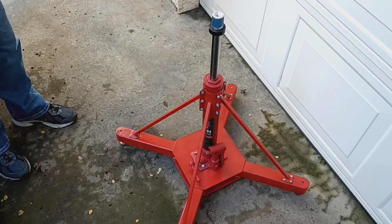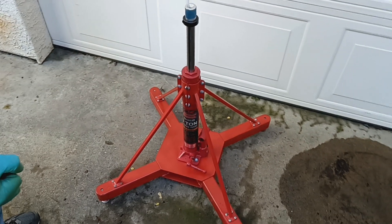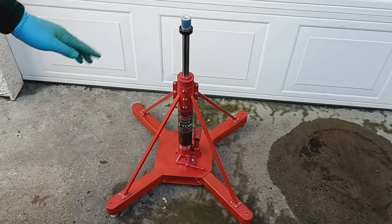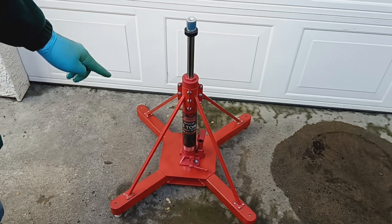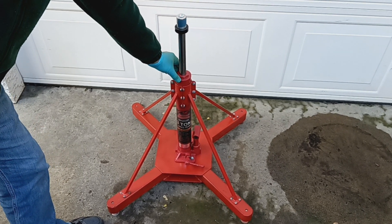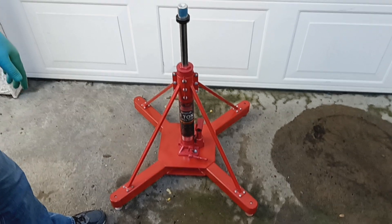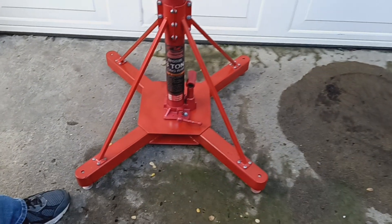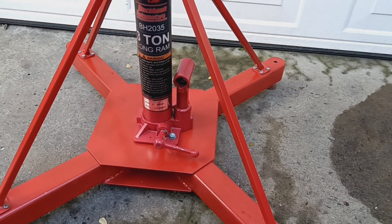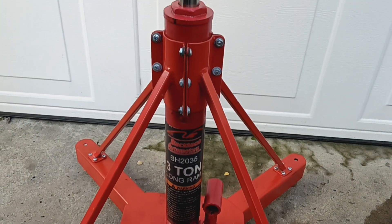Once I figured out what the issues were or what they likely were, I thought it would be worth sharing with the rest of the community. This jack is one of two that I built, and it utilizes a commercial off-the-shelf hydraulic jack that I bought online from a well-known jack manufacturer. They have a U.S. presence but they're made overseas, as pretty much they all are. The rest of it is fabricated from materials I had on hand, though I had to buy a few things.